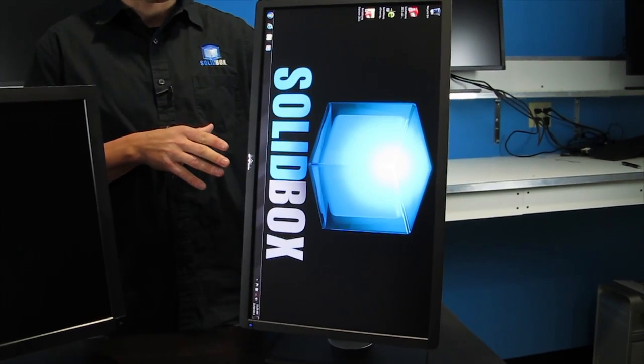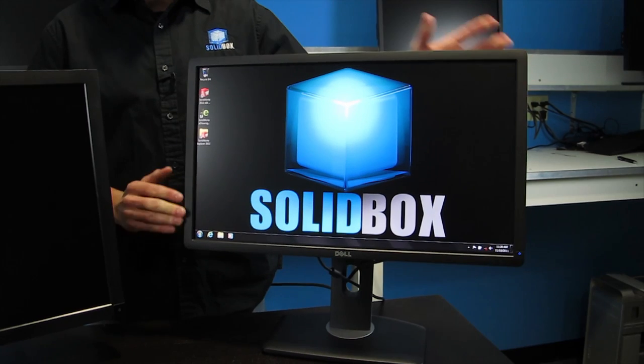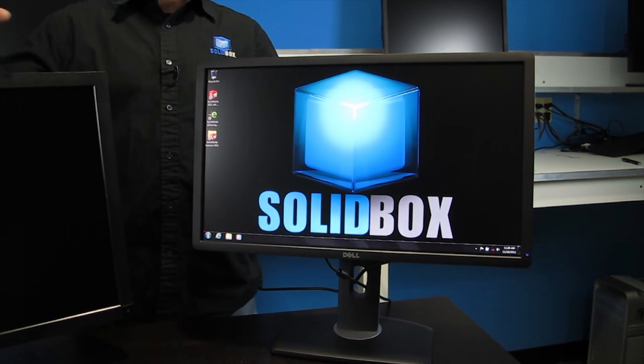When turned vertical, it's got a 160-degree viewing angle. When turned horizontal, it's got a 170-degree viewing angle.